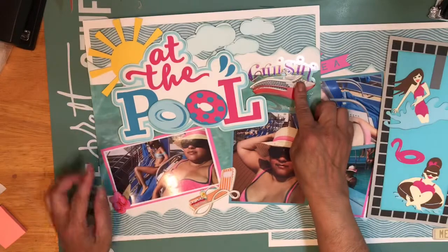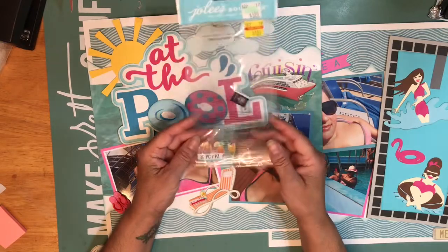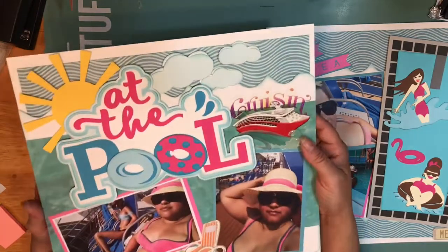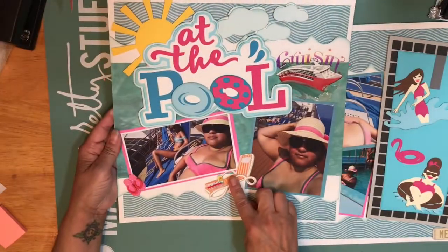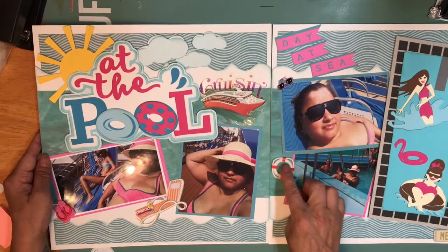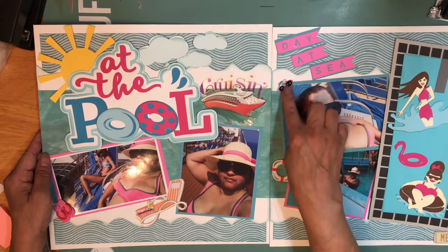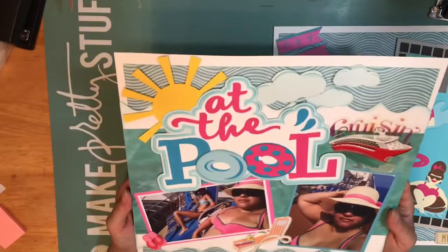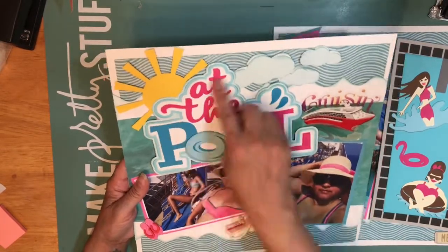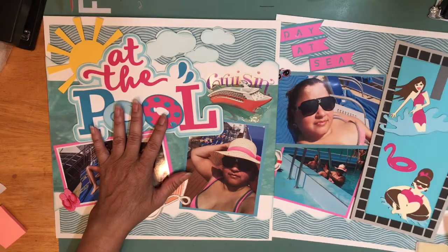I used some stickers — these stickers are from Jolie's that I got at Hobby Lobby on clearance. I used the 'Cruising' sticker because it was from my cruise, and I used the chair and the flip-flops. I used the life preserver ring next to the pool — that's where I was at the pool. Then I put some sunglasses here. The clouds and the sun are all part of the cuttable from Miss K Cuttables.